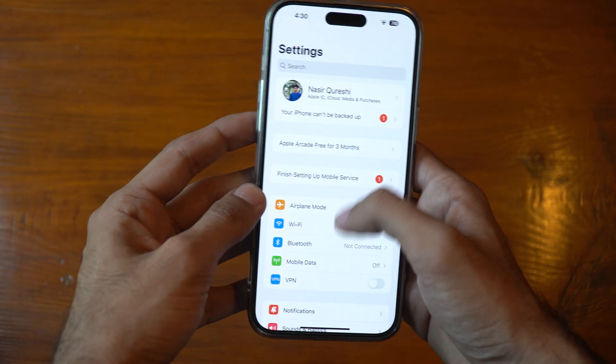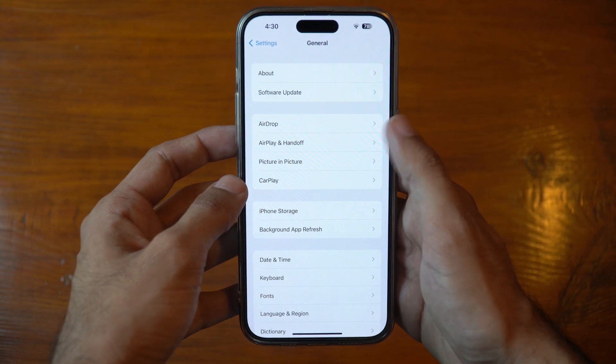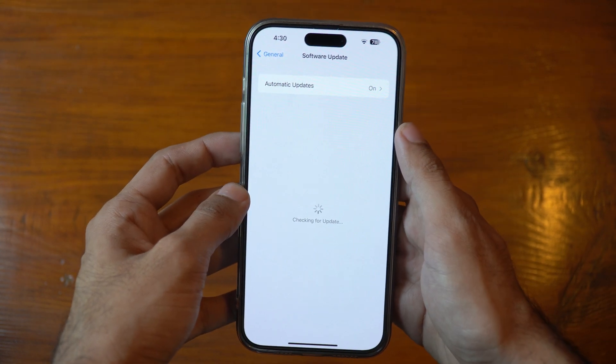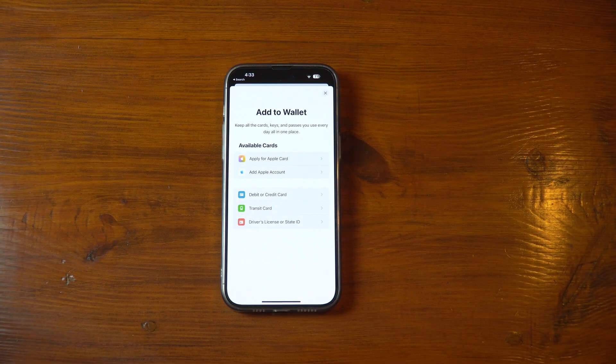Updating your device can also help resolve this issue. Ensure your device is running the latest software, as outdated software may cause compatibility issues with Apple Pay. To update your iPhone or Apple Watch, go to Settings, then General, then Software Update, where you can check whether your device is up to date.